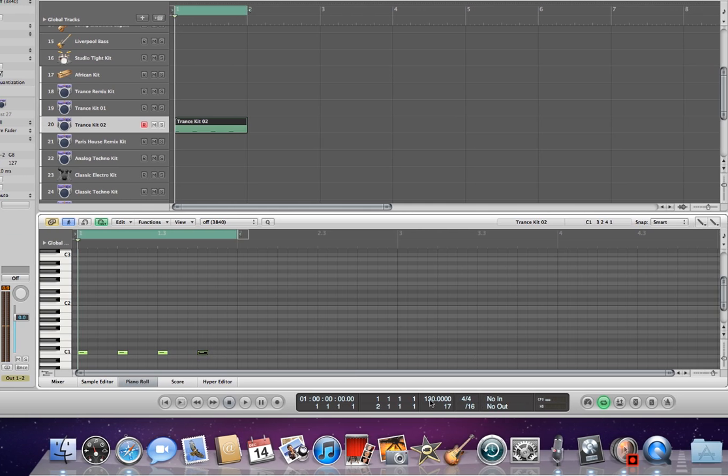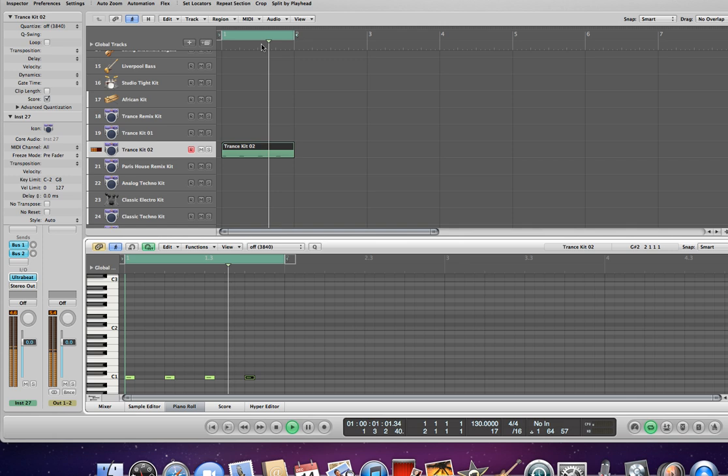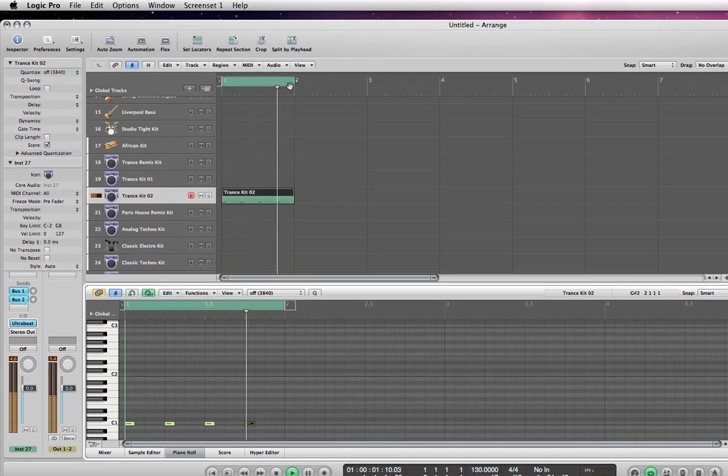Tempo is set to 130. I'll go ahead and play that — I also have a loop going.